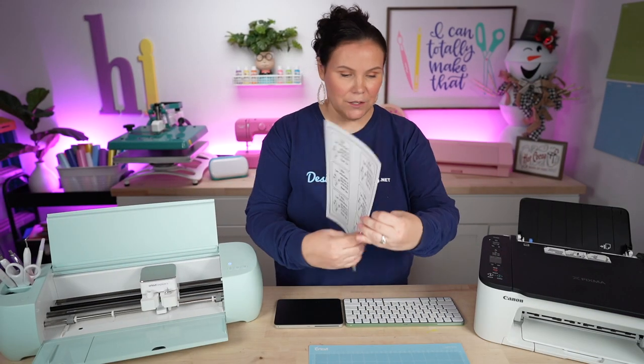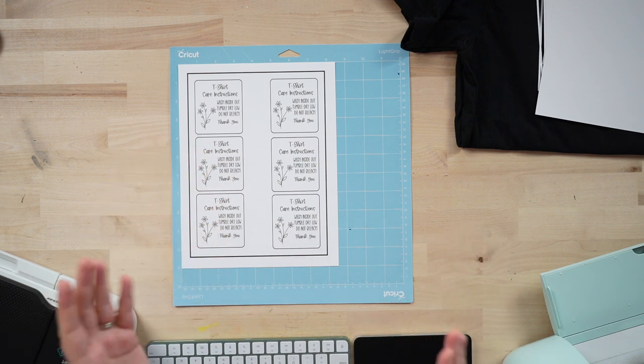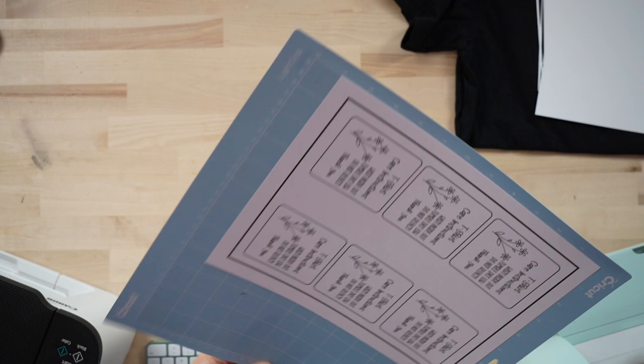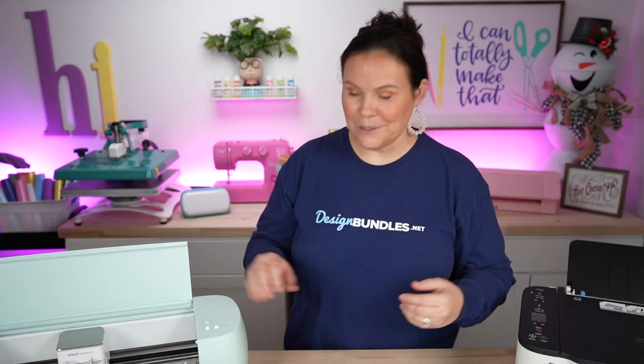Hit the go button and the Cricut will quickly cut all of these out, including the rounded corners. You don't have to have a die-cutting machine for this — you can hand-cut them. But if you're selling these pre-cut, using your Cricut is so much faster. It's that easy. To remove the cards without curling, flip your mat over and peel the mat away from the cards. Look at how cute those are — perfectly cut and ready to be included with a t-shirt.